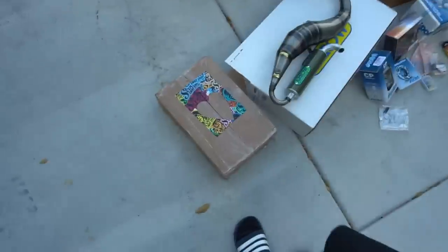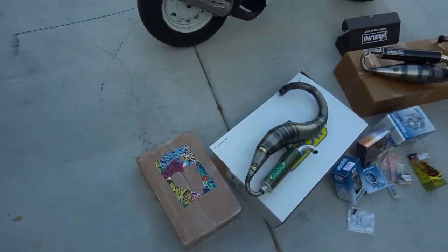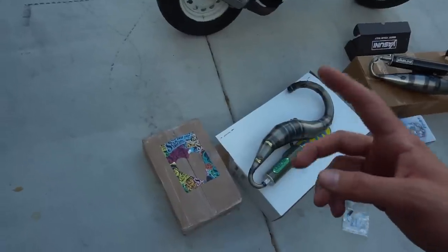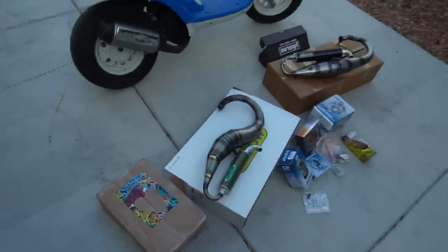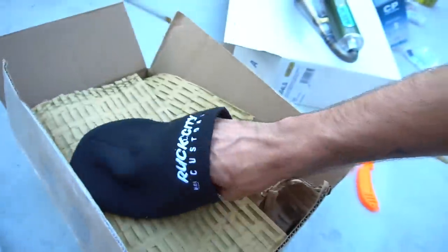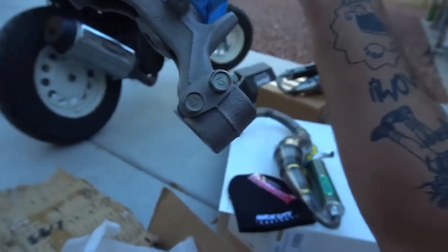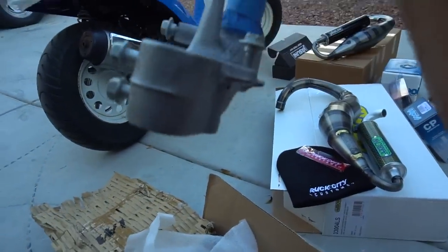So this is also a box with a metro stem from Ruck City. Shout out to Ruck City Customs for hooking us up with this metro stem for the SB50 build. And they threw in a beanie and some sick jet tags and other stuff. He also sand blasted this too, so it came over super, super fresh.